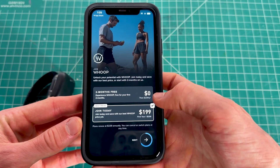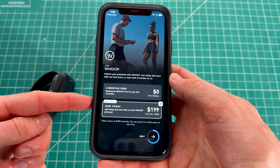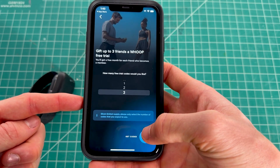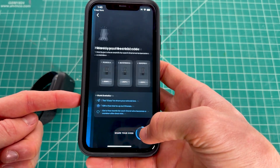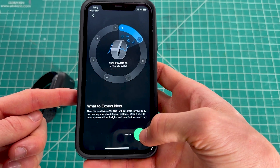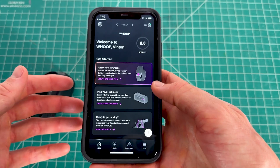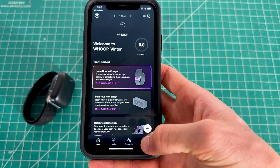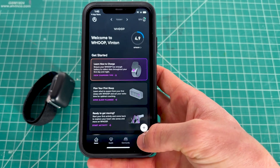The app will continue setting up your account and may offer a subscription upgrade — click zero if you don't want one, then click Next a few times. You'll be welcomed to the Whoop app with a rundown of how it works. Your Whoop is now successfully set up and connected.